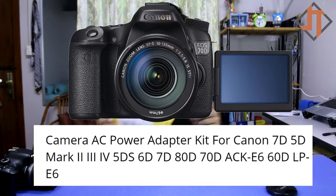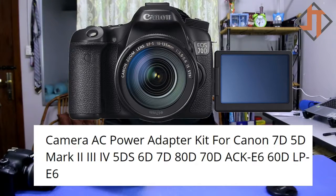Today we're going to unbox a camera AC power adapter kit for Canon 7D, 5D Mark II, Mark III, Mark IV, 5DS, 6D, 7D, 80D — the ACK-E6 — for 60D and LP-E6 batteries.